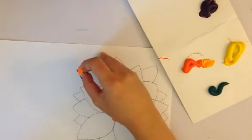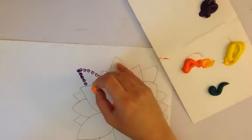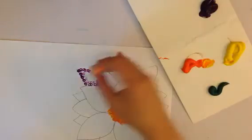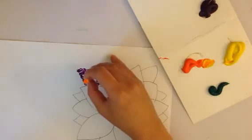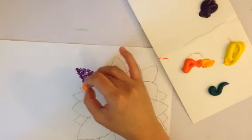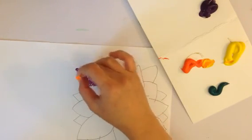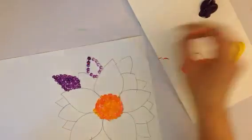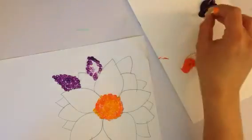Then you can go back in and fill it with dots. I think it's easier if you do the edge first and then go back in and fill it in with the dots — so edge first, and then go back in and fill it with dots.